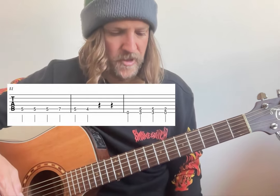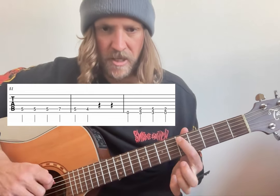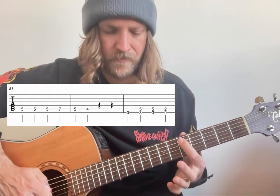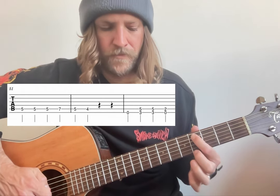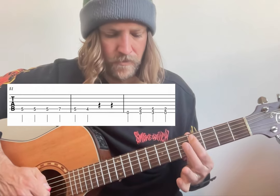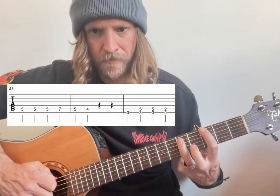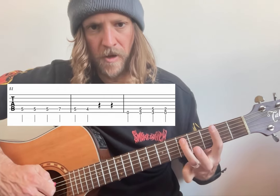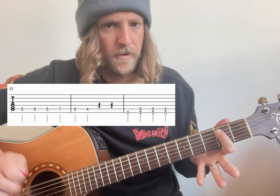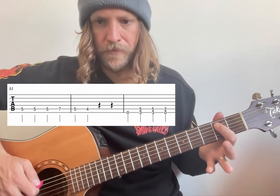The last little tail end of this whole section does something like this: five, five, five on the A string, seven, seven back to five, then a four. Open on top, power chord at fret three — so three on top, five on the A. And then open on top and two on the A as an open power chord for the top string.